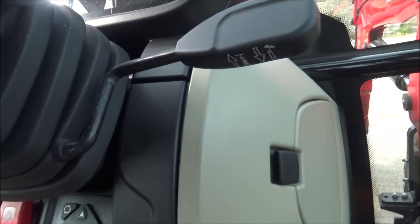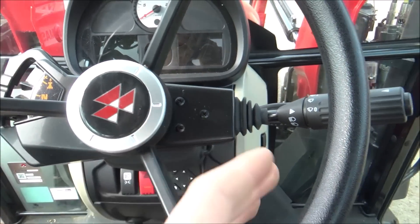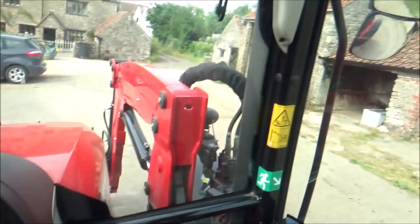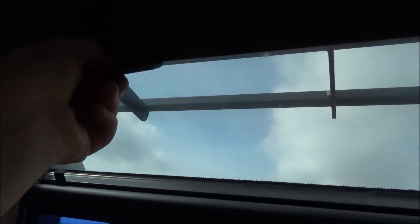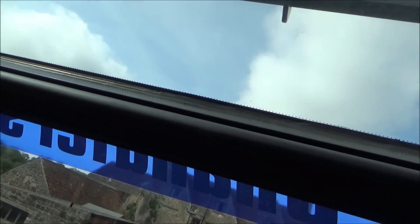Carrying on down here, we have the lever to extend the steering wheel - you can put it up, down, bring it forward, put it back, all that good stuff. This tractor has a sunroof, and you can put it on there - it has little hooks there which you hook it on.